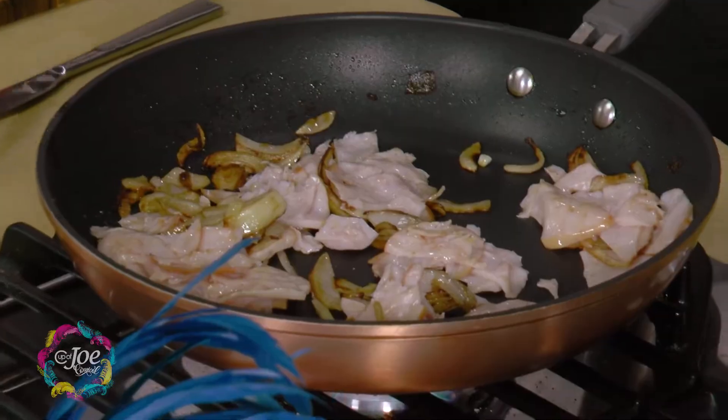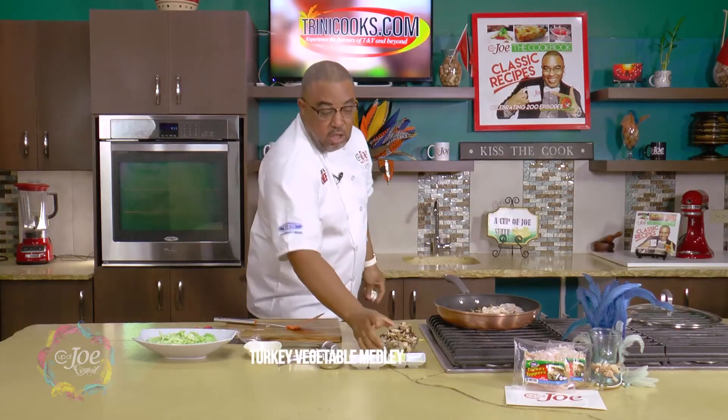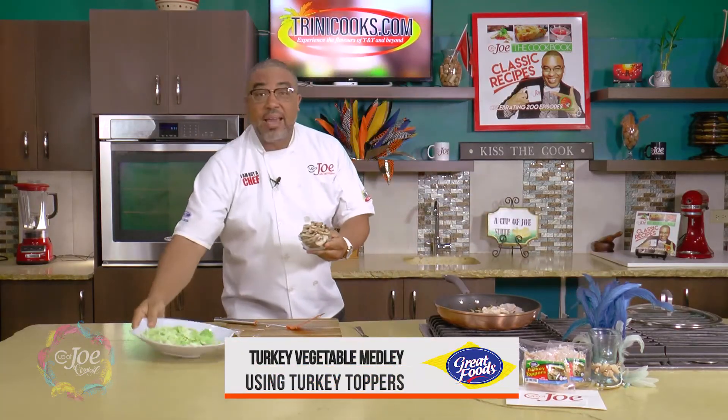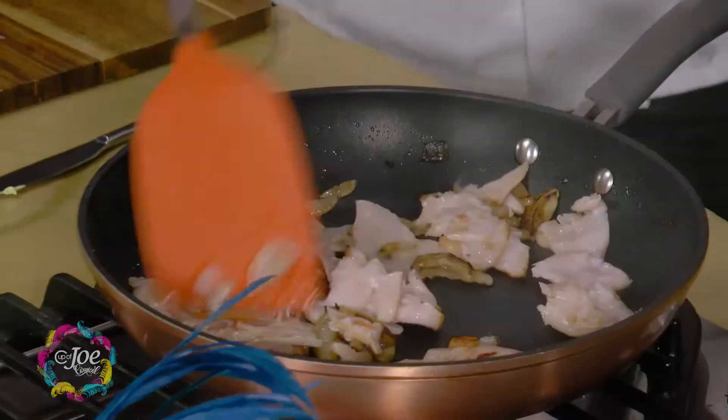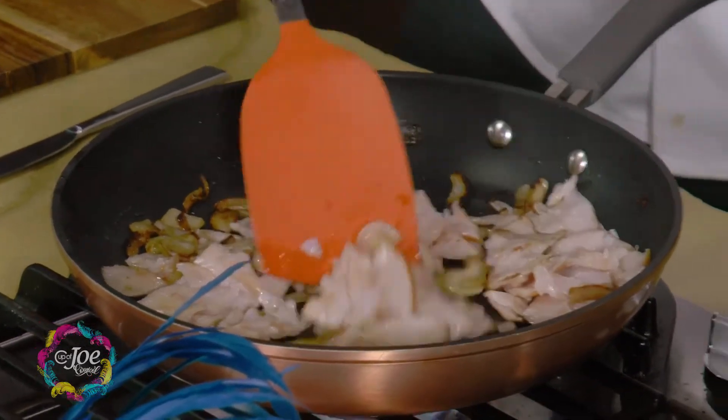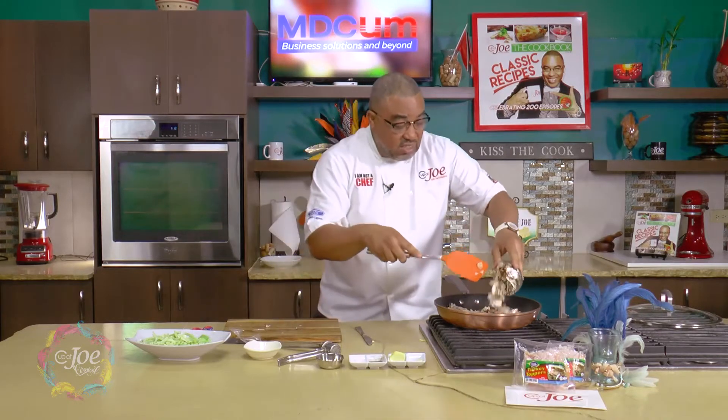I'm going to do a turkey vegetable medley — vegetables that you may have in your fridge at any time. I had some mushrooms and an end of cabbage that I had in the fridge. Once the turkey starts getting all nice and flavorful and fragrant, you're gonna smell it, and then you can add some mushrooms.